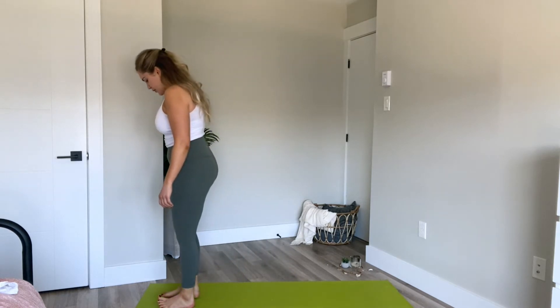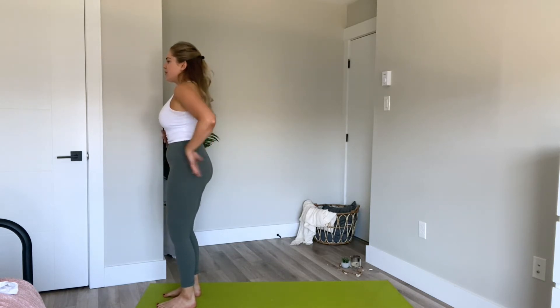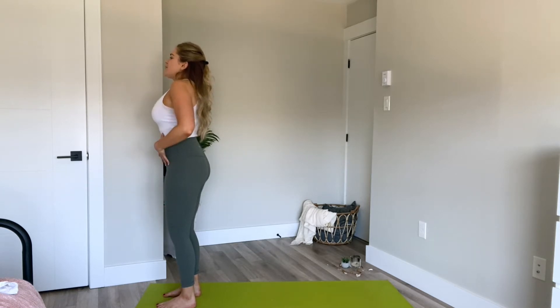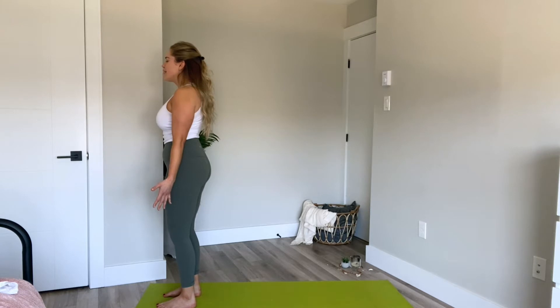We're going to start today standing at the top of our mats. Bring yourself forward. You can have your feet together or about hip distance apart. A little bend in the knees, slight tuck of the pelvis, ribs in, and then just bring your arms down by your side, gaze forward. Squeeze the shoulder blades together behind you. Taking a breath here, you can have the eyes open or closed. Deep breath in through the nose, filling up through the belly and chest. Exhaling, letting it go, drawing the belly button into the spine, contracting through the diaphragm.